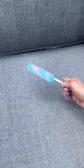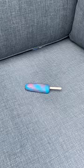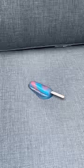I opened up the ice pop and put it right on the couch. I wanted to let this melt so I kept checking back, and I'm starting to get nervous that this is not going to come off.